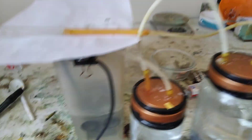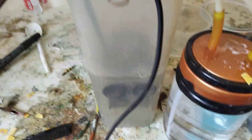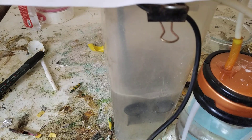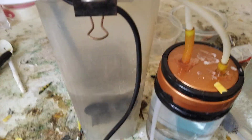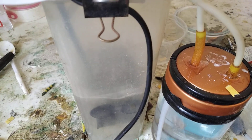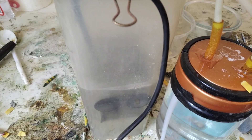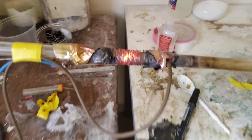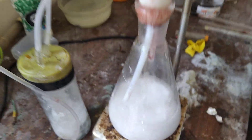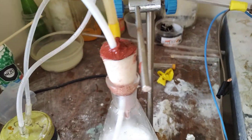And we have our venturi scrubber. Our venturi scrubber is not looking brown, so that's good. This venturi scrubber is filled with sodium hydroxide and baking soda. What it's doing is not only scrubbing the fluids, it is also keeping the pressure drop of the system manageable because in this reaction chamber, this catalyst is that tightly packed.